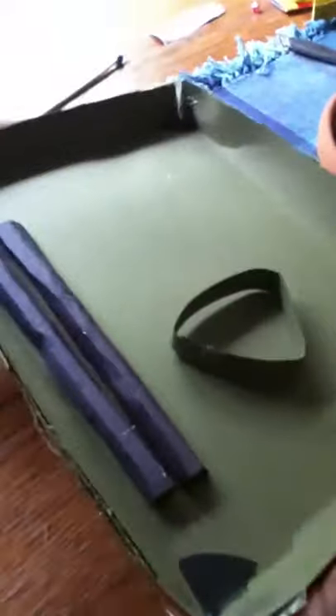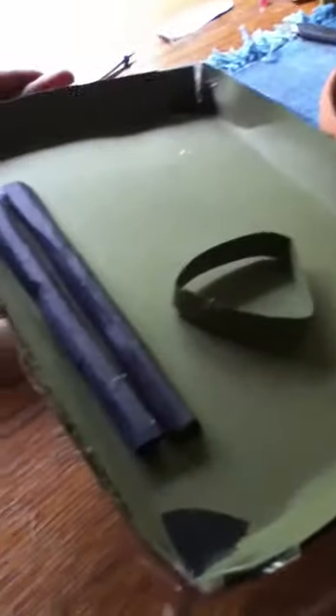Hello YouTubers, welcome to our craft review. Today we're going to be reviewing a pool table. This is very easy if you have the supplies.